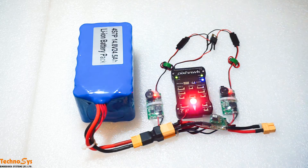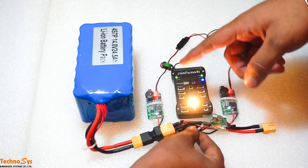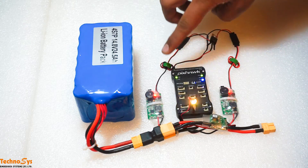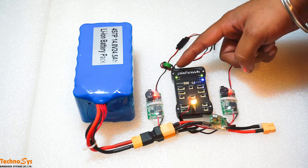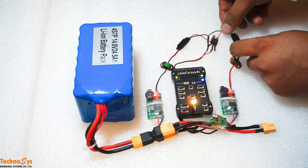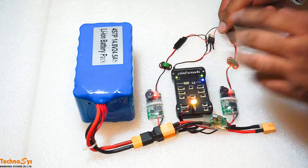I will first disconnect the power module, and as you can see there is no reset. The Pixhawk is receiving power through the Schottky which we have connected to the servo rail. Now I am going to disconnect one of the BECs, and you will see that there will be no reset and it will still work normally.